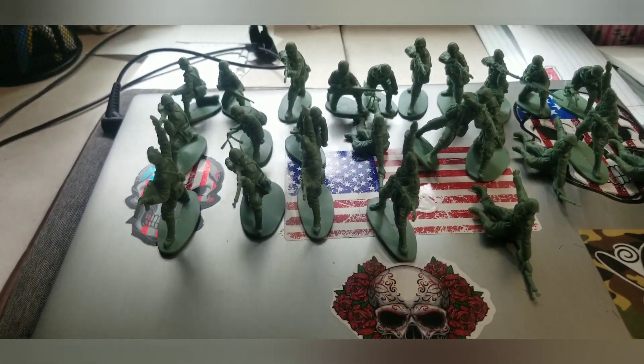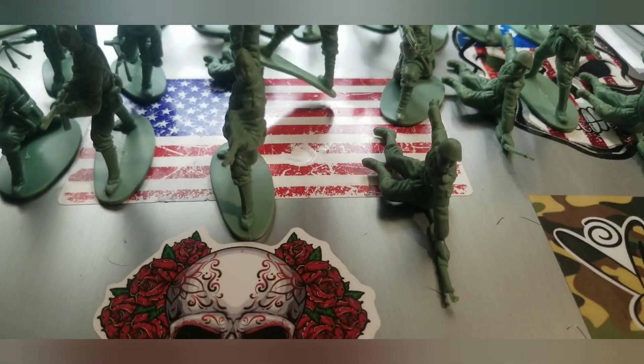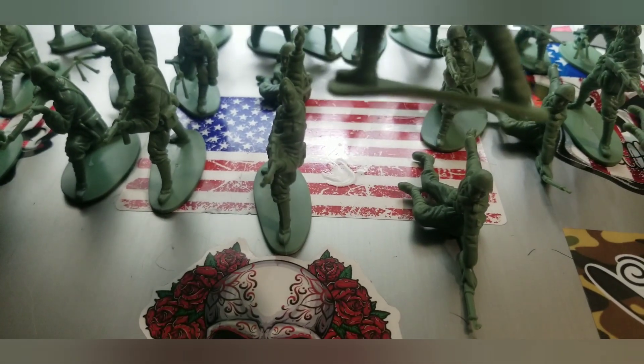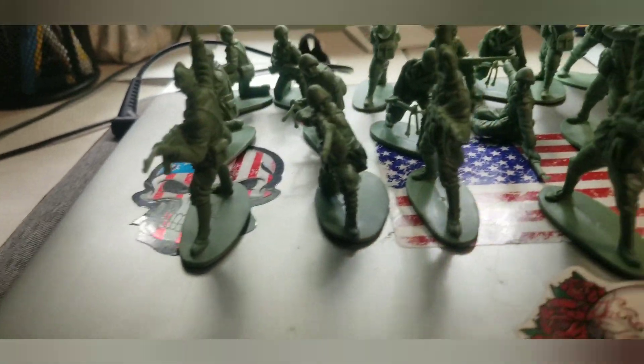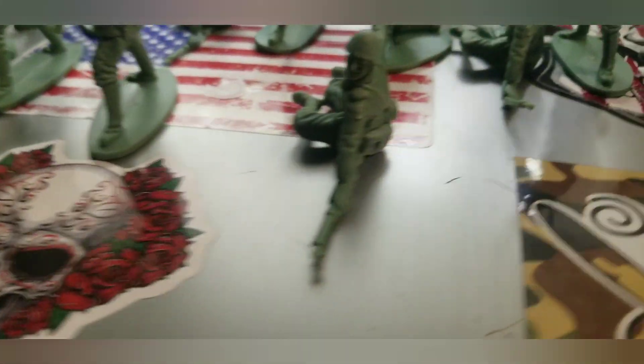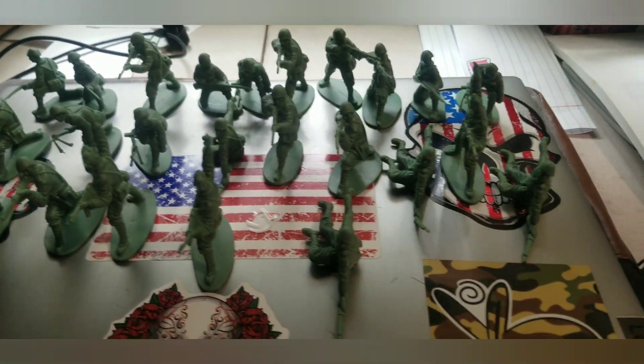Okay guys, so this is what the Italian World War II infantry looks like. Some of the soldiers' bases are a little bit bent but they can somewhat still stand. The details on these guys look incredible — I like them, I love them, and I'm glad that I have them. I'm going to do a little pan to show you the guys in all their detailed glory.